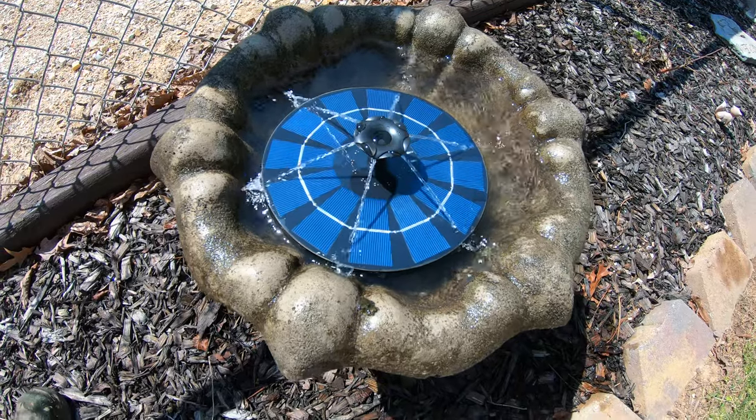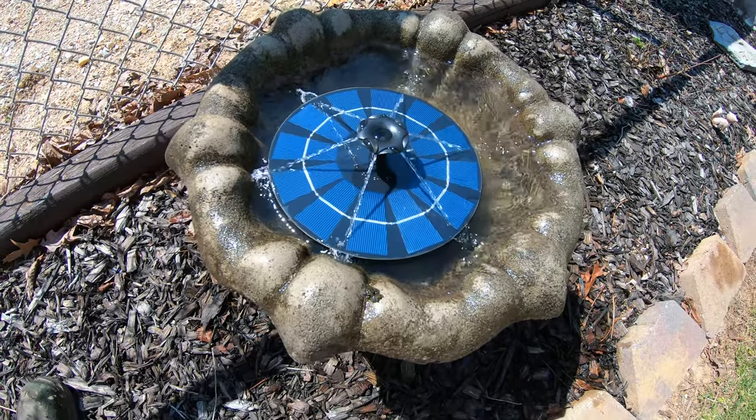Are you looking to beef up that outdoor birdbath? Then this is going to be the video for you. Today we are checking out a water fountain that you can put in your birdbath that is completely solar powered.